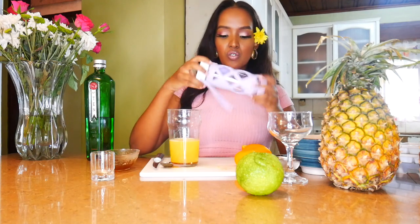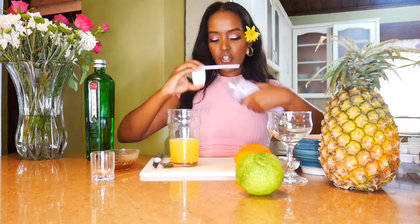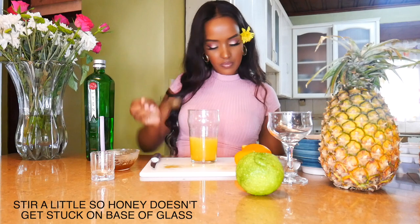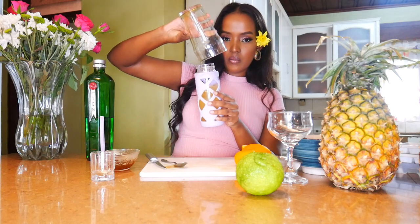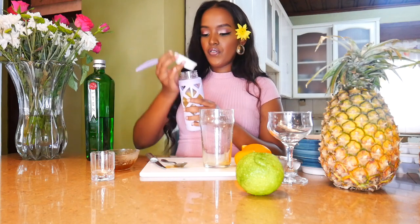So if anyone's like me and doesn't have a cocktail shaker, I've decided to use one of my Miniso water bottles which works just as well guys. At the end of the day we're just mixing drinks. Throwing in some ice, tipping all the ingredients into the water bottle, making sure everything falls in, fastening the lid on, and now I'm going to shake.